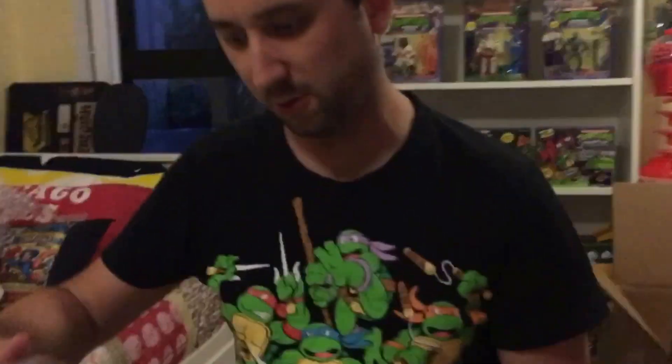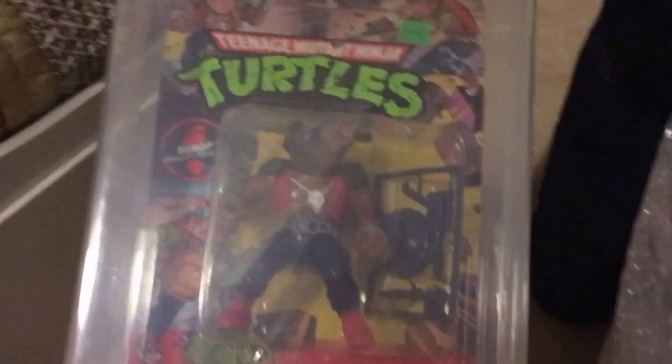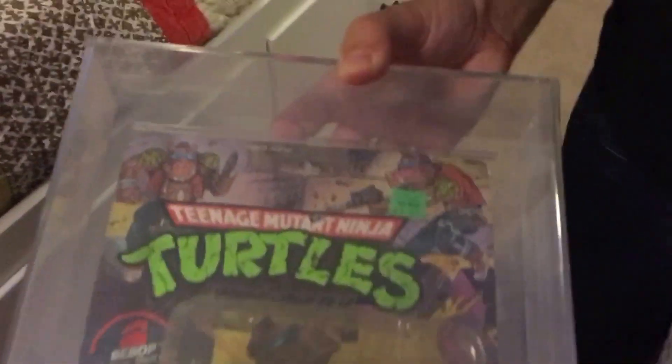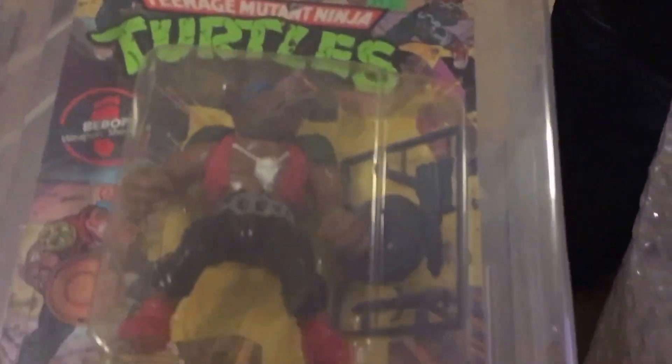Next one is a Bebop soft head. That got a 70 overall, which is still pretty good. Pretty happy with that.